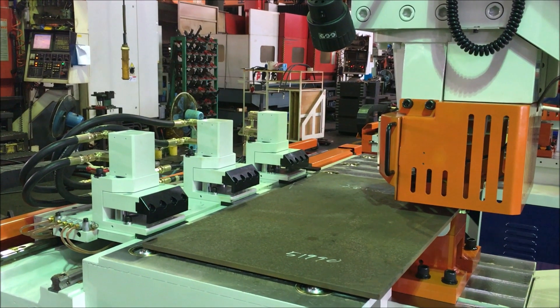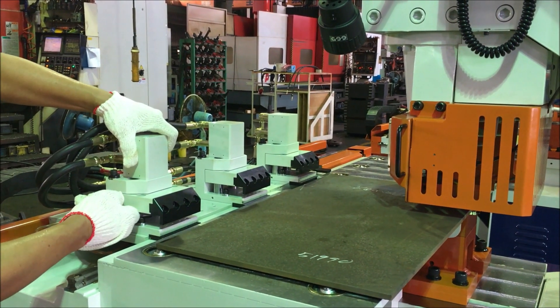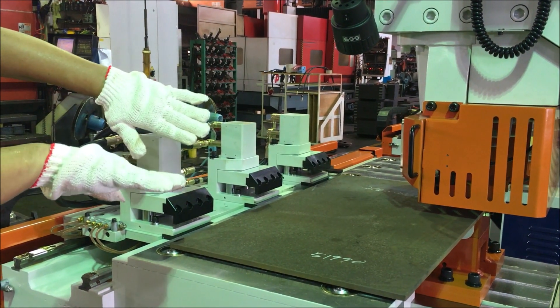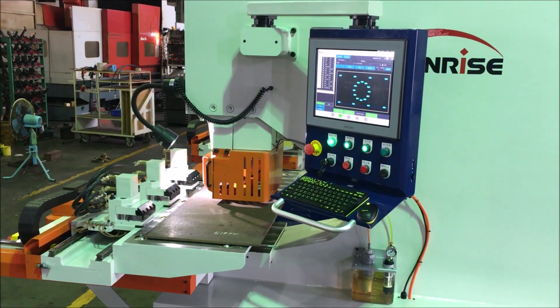The hydraulic clamp is able to freely move up and down to absorb any force when the plate has been bent from the punching.